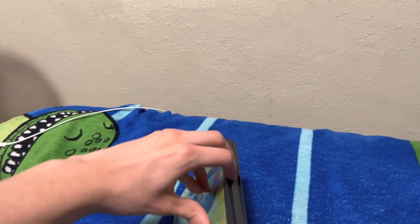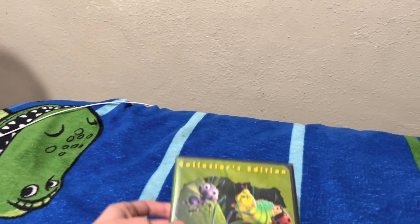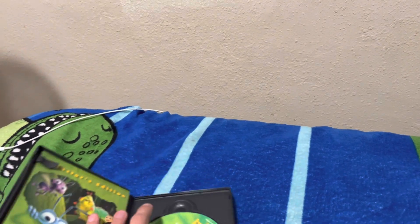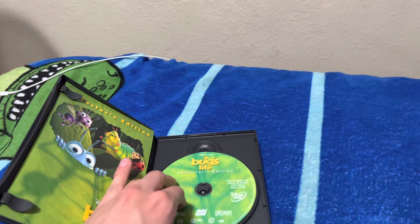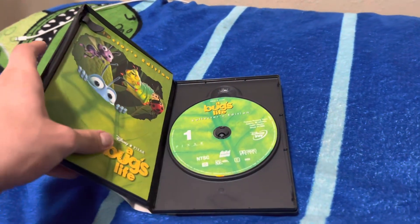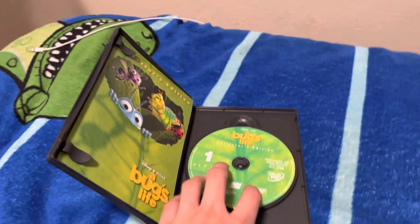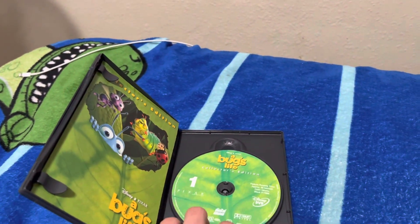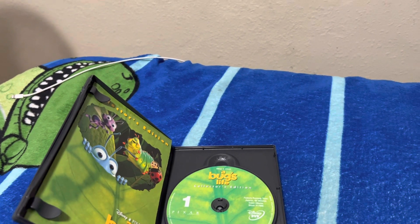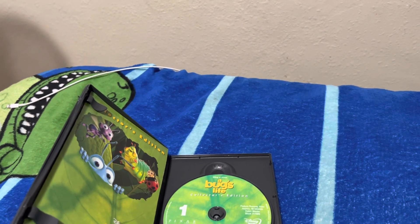And here's the back. This DVD was before the Ultimate Toy Box, the Toy Story Ultimate Toy Box Collection, the Monsters, Inc. Collector's Edition, the Finding Nemo Collector's Edition, and the Incredibles Collector's Edition. So if you guys have not seen those videos, I recommend you checking out these videos.